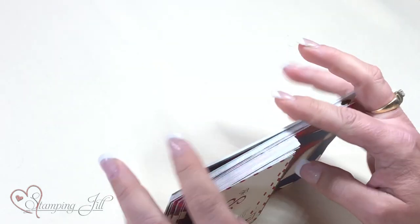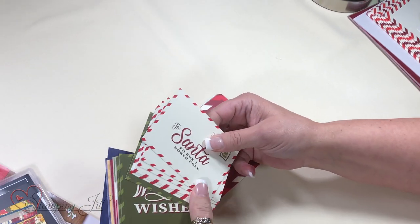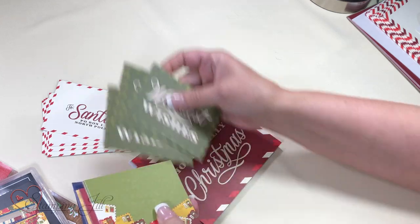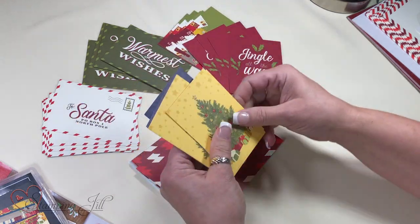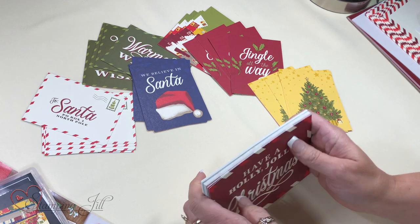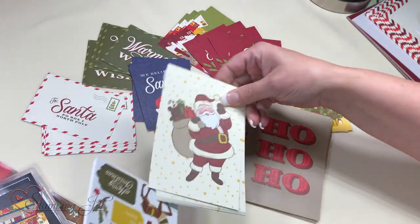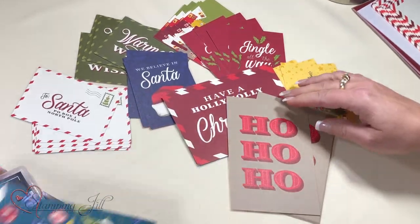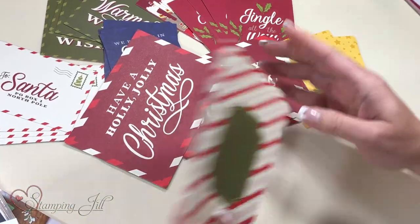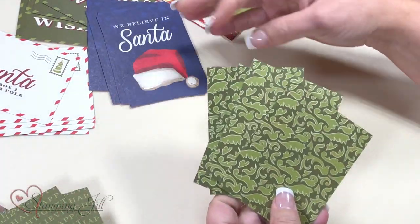And then we have the Memories and More cards. Stampin' Up! changed the way they did the cards this year, and you get six of each card. So if you're a demonstrator, that's awesome because you can do a class and divide the cards up with your attendees. Or if you're a customer, you can create six of the same card or item. And we even have six sticker sheets, and they are all double-sided, so you can get different looks by flipping, cutting down, and punching them out.